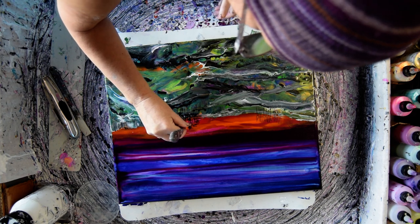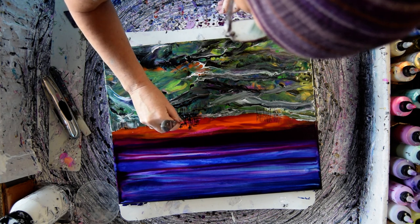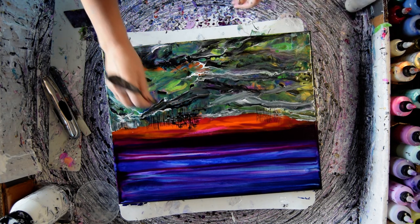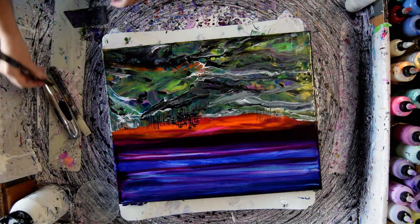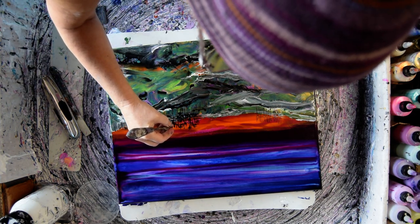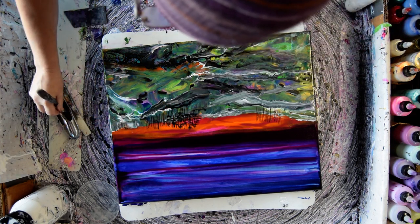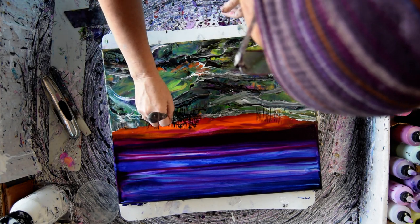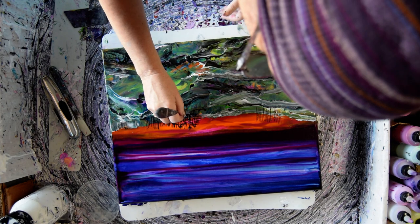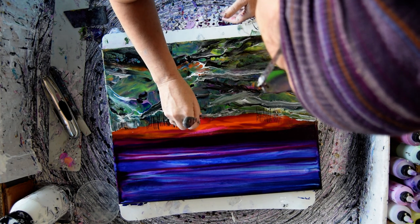Contemplating using the other tool that I have, which is the Princeton Art Tool Catalyst Spatula. I think so long as you just keep going and dabbing until you like what you see. I like that the sunset is showing through. That was a mistake — oh well. I like the texture a lot.